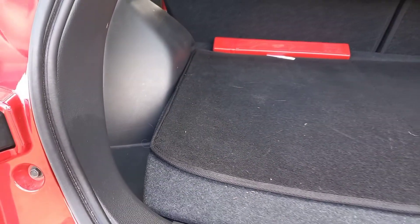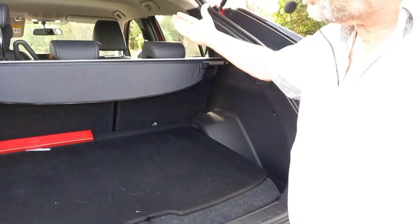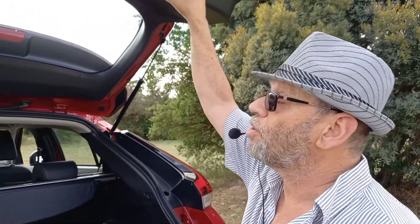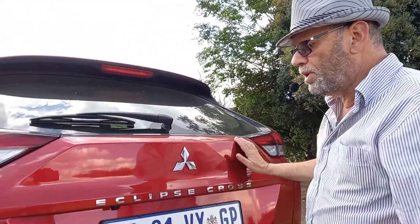Mitsubishi quotes a figure of 437 liters for the boot space, which is pretty generous. And of course, you can tumble the rear seats two-thirds, one-third to get just over a thousand liters of utility space in the vehicle if you need to carry a bigger load. That is very much in the ballpark for a medium SUV.